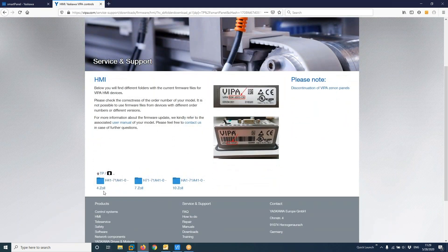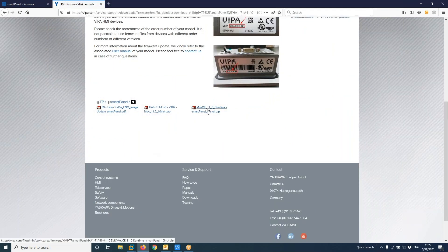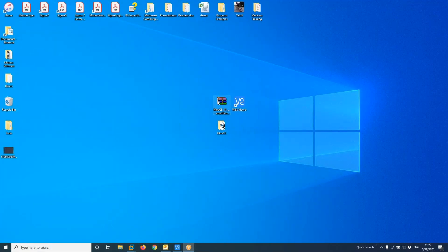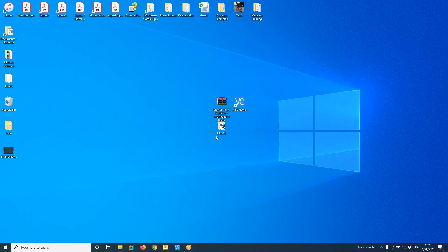You will see there are four dimensions available. In my case, I have a 10-inch HMI, but there are also four-inch and seven-inch options. Choose the latest firmware, click on it, and download it to your computer. You'll get a zip file — unzip it and extract it. It will create a folder called MOVC. Don't change that name. Copy it onto a USB key and connect the USB key to your HMI.